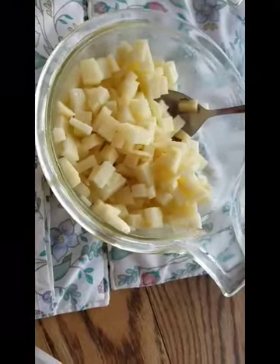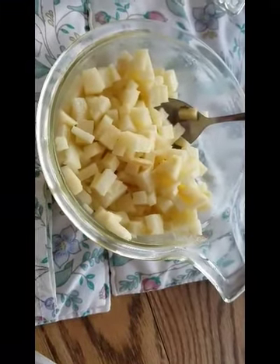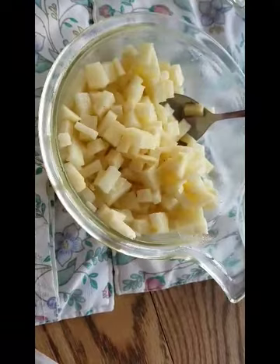I poured a little bit of olive oil and a little bit of salt to taste. The salt is even optional. I tend to use Himalayan pink salt or sea salt.